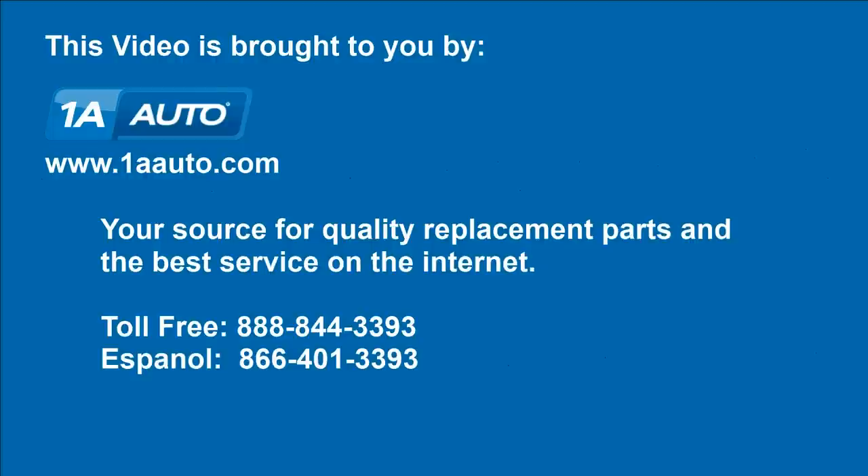Brought to you by 1AAuto.com, your source for quality replacement parts and the best service on the internet.